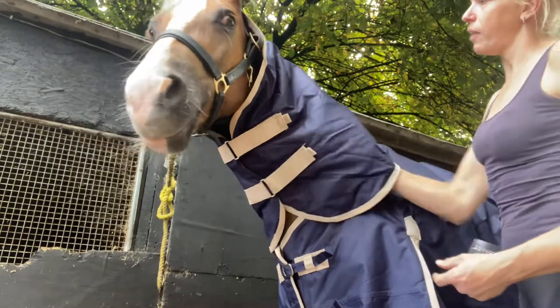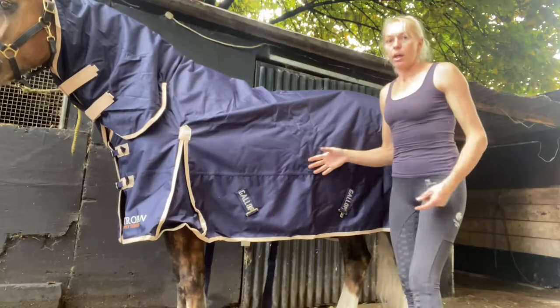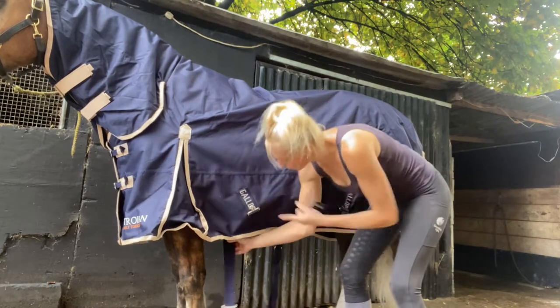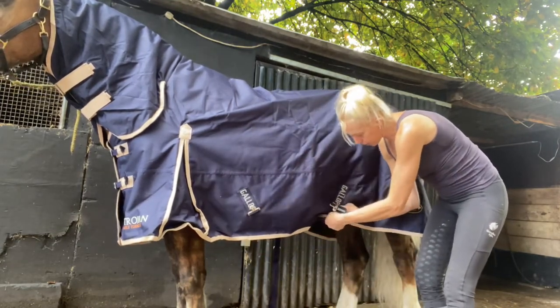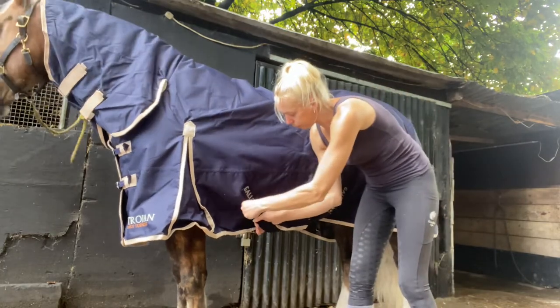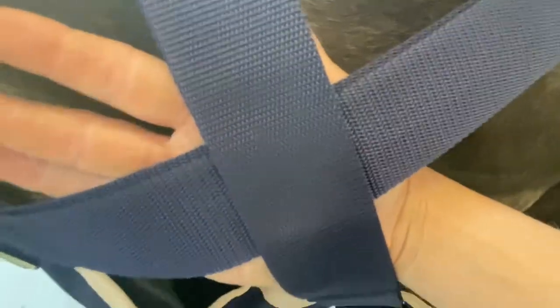That fits nicely and there's loads of space and movement in there for him. Then we've got the surcingles. These cross over — so your front surcingle on one side goes to your back clip, and the back surcingle goes to the front clip, so it crosses under their belly. You want to be able to get your hand inside so it's not rubbing their belly but not too loose, as if he rolls you don't want his legs getting stuck under these. I'm just going to adjust these — there, I can fit my hand in but they're not too loose where he can fit a leg in.